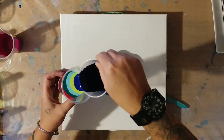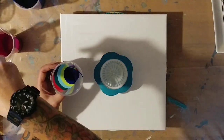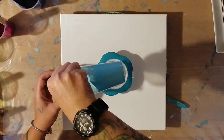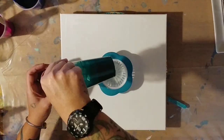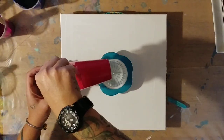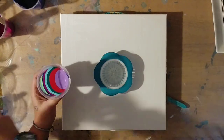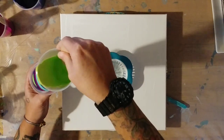Let's do some phthalo blue, and how about some deep magenta, some light blue, some phthalo green, some brilliant magenta, light violet, and I think we need some more green — green yellow I believe this is.